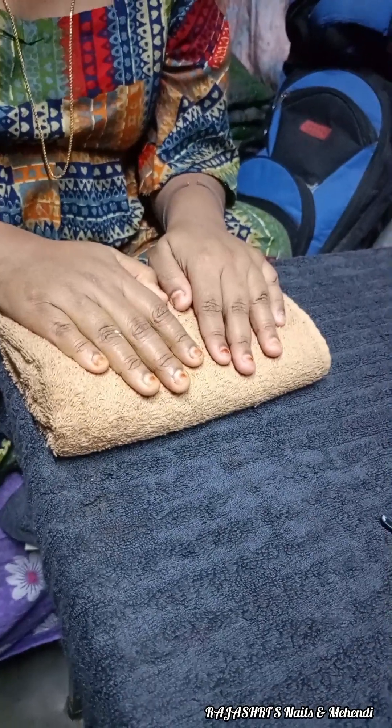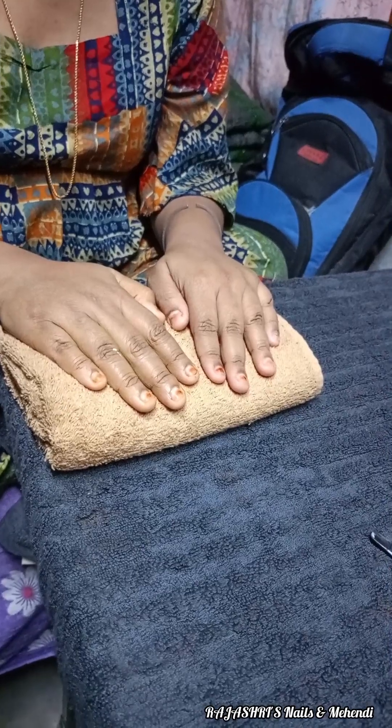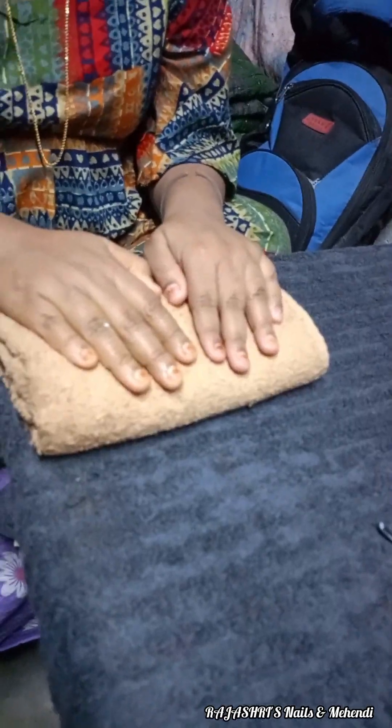Hello guys, I'm Nail and Mehndi Artist Raju Shri Devanath. Today we are doing nail extension. Our very active, favorite person is Dixitadi. Hi. Dixitadi, we are doing nail extension today.